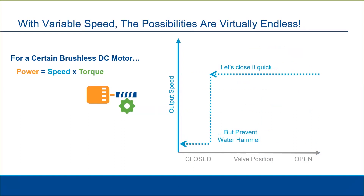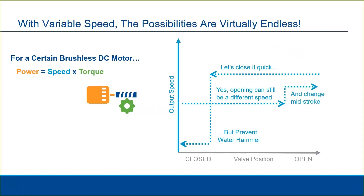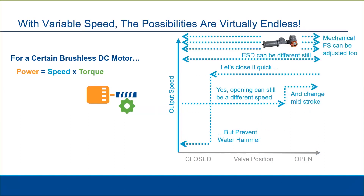That doesn't mean we can't do something different on the opening stroke. Maybe we open at a certain rate and then speed it up partway through the stroke. If you have an emergency shutdown signal sent to the actuator, that can be set to yet another speed. Finally, the Bettis RTS with mechanical failsafe has adjustable speeds on the spring return itself, allowing you to customize that stroke as well.